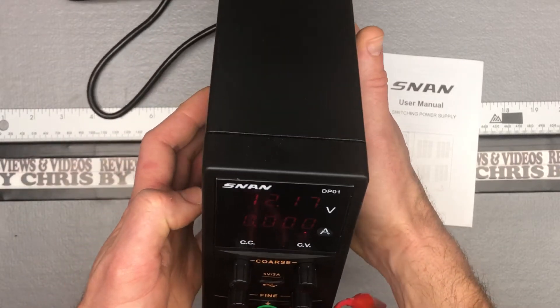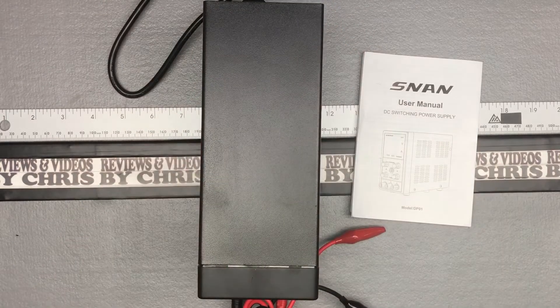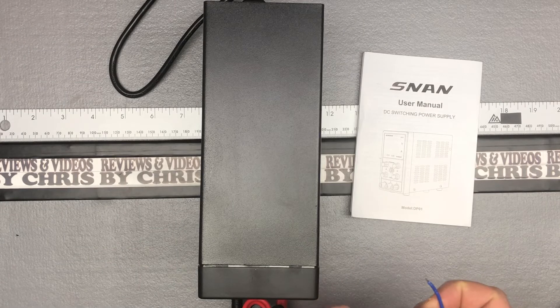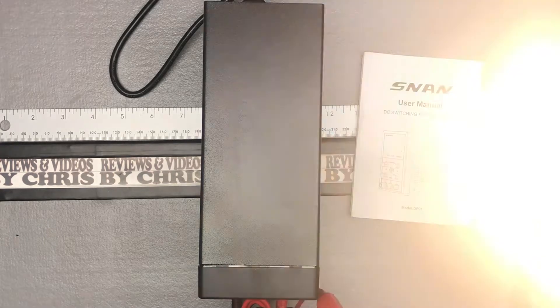So there I'm at 12.18 volts, and I've got a little landscape light over here. I'm just gonna go ahead, take the little alligator clips, grab each one here — and there you go. The light's working.